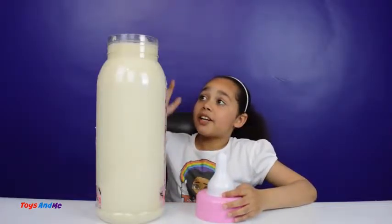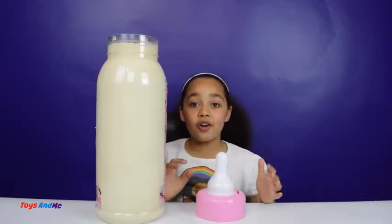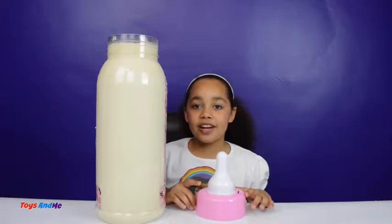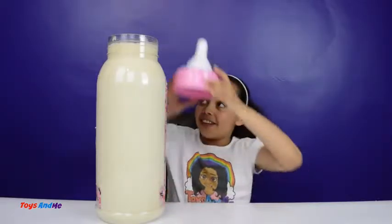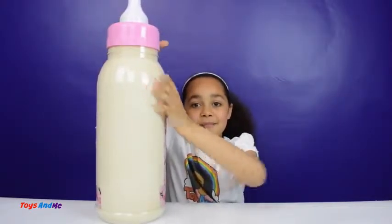Guys, my gummy baby bottle is all filled up! I hope it's going to turn out good. I'm going to get some help to put it into the fridge until tomorrow. I'll see you guys soon — bye!